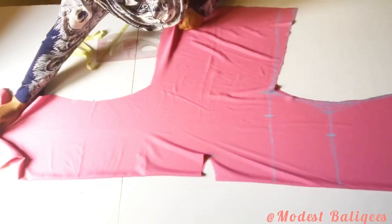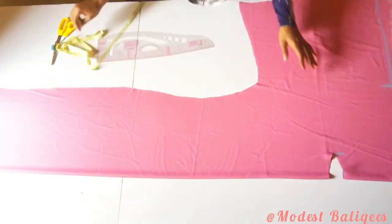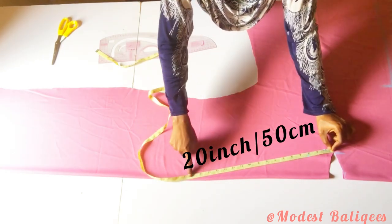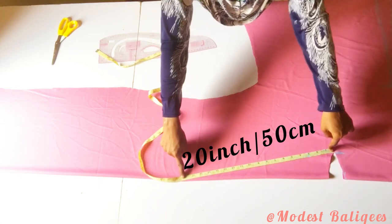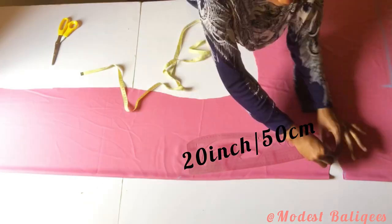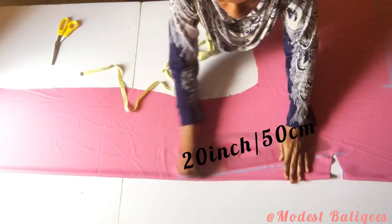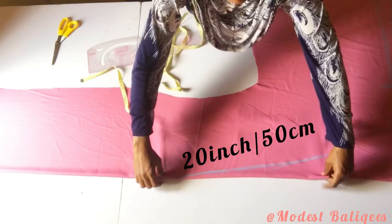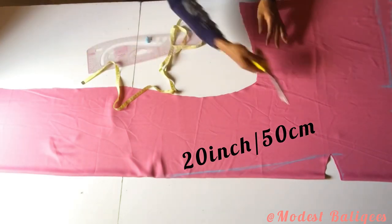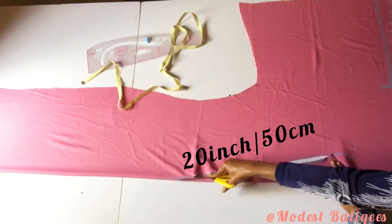I have the back piece and the front parts. Now for the front part, I'm going to form a diagonal line of 20 inches or 50 centimeters and mark that. After connecting it I'll have that shape, then I'll cut it out and slit open the front part, opening up the front piece.